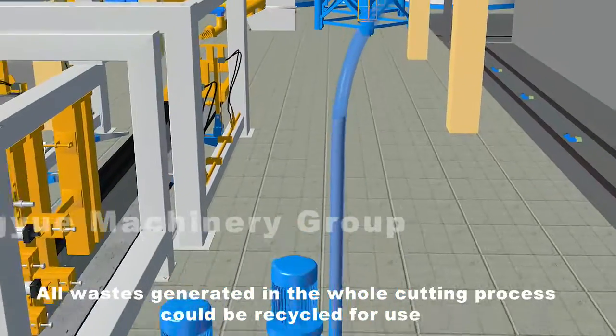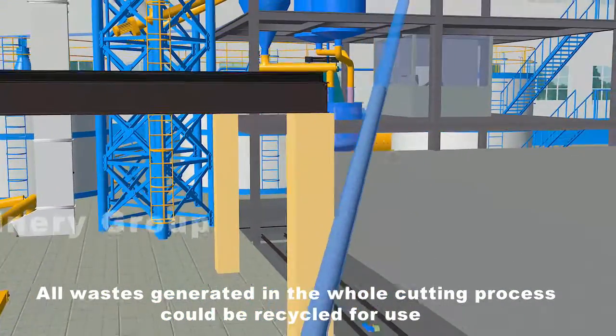All wastes generated in the whole cutting process could be recycled for use.